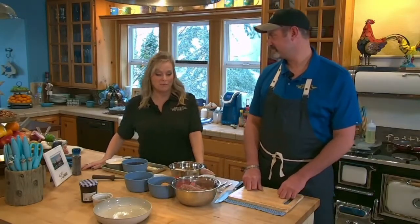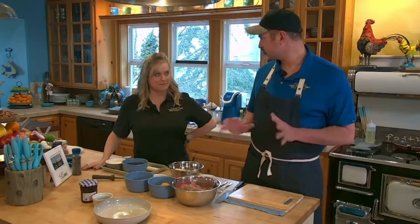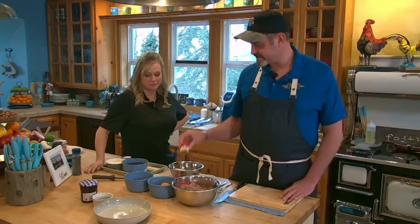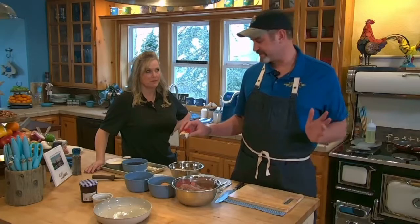Hey everyone, welcome back to Fishhut Northwest. We're here in the kitchen with Chef Kelly for our recipe of the week, which is venison Swedish meatballs. There is a difference from regular meatballs — they're seasoned with nutmeg and allspice, which most people associate with pumpkin pie, not savory dishes.